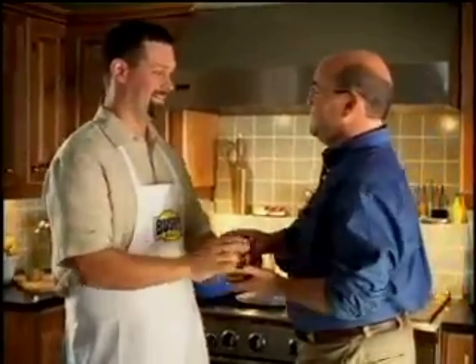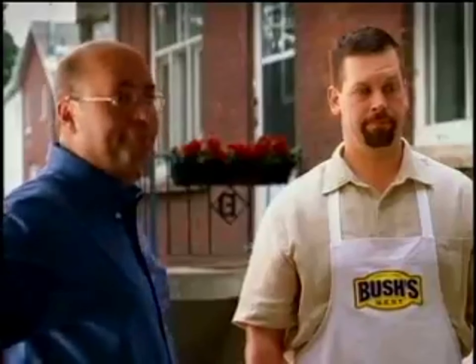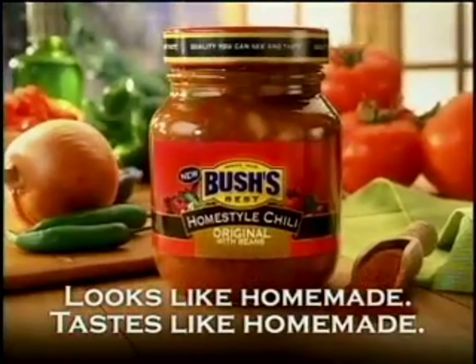Finally done? Yeah. That's one jar down. A million to go. I'm going to need a bigger pot. Try Bush's new Home Style Chili. Looks like homemade, tastes like homemade. Thank you.